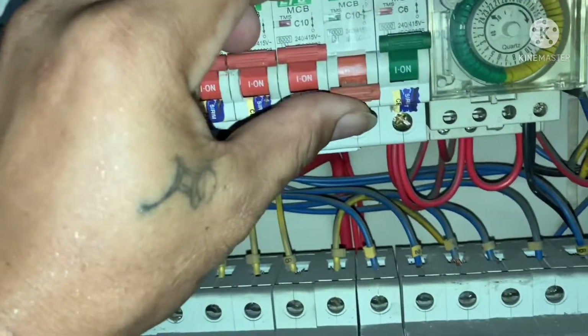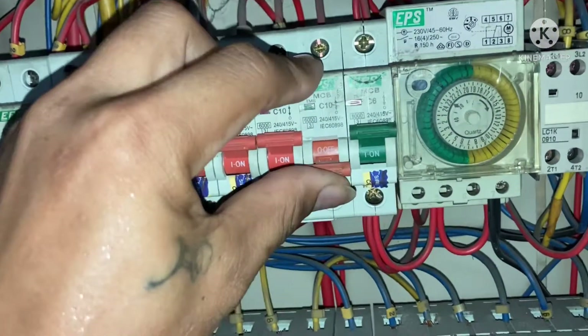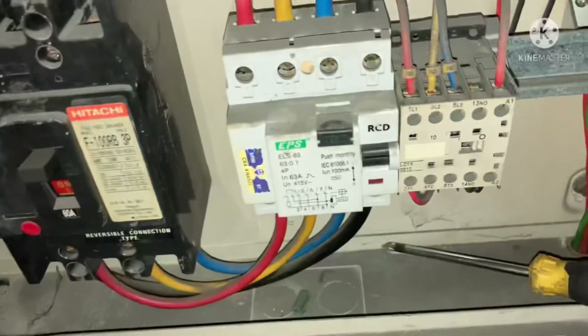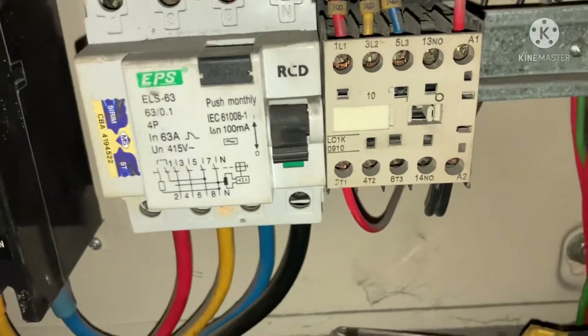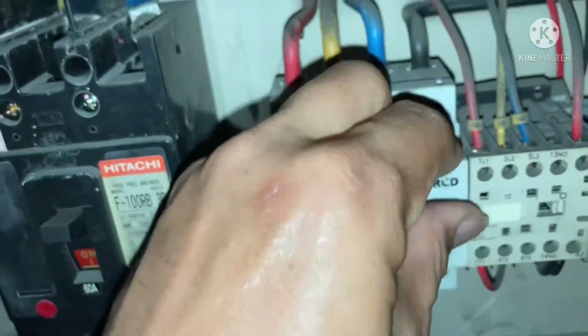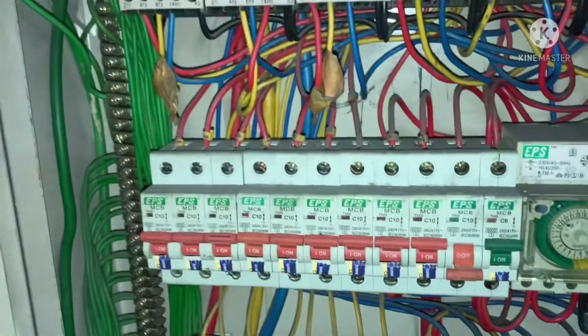We'll try to do a bypass switch on this.